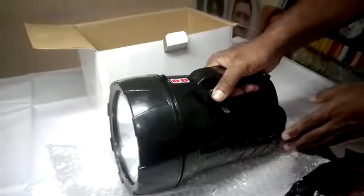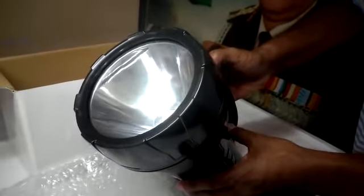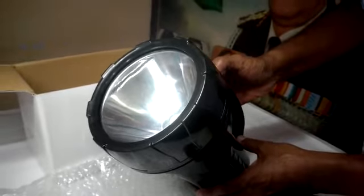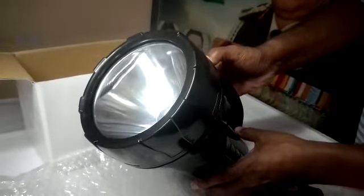It comes with a rechargeable battery and it has been extensively used by the forest department, police department, heavy industries, night patrolling, security guards, and other similar purposes. Very good product.